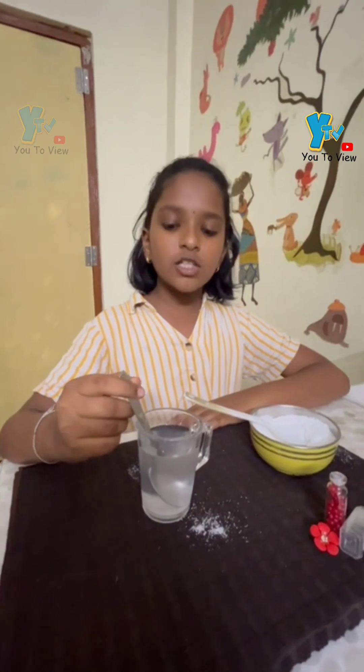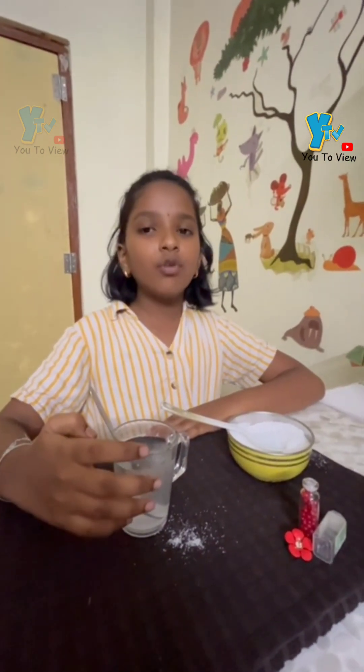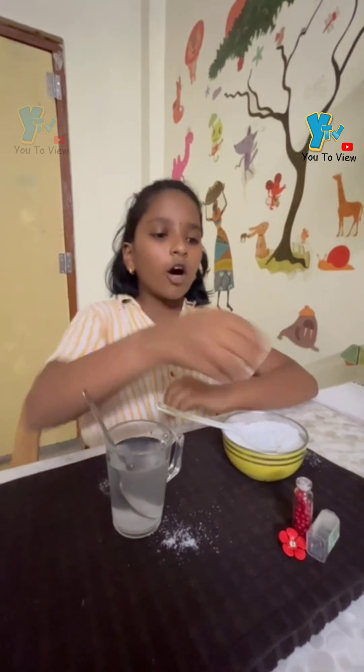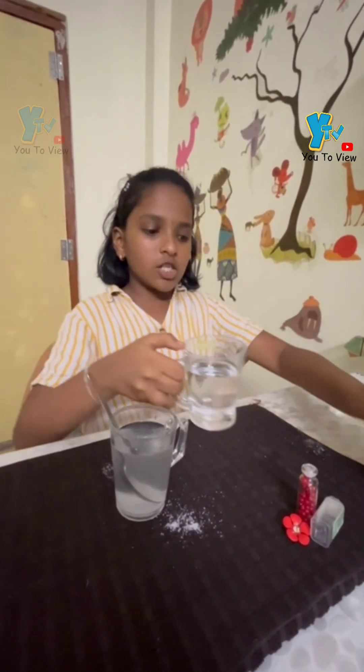Now we are going to do another experiment to check whether an object will float or sink in normal and salt water. This is the normal water. Let us check.